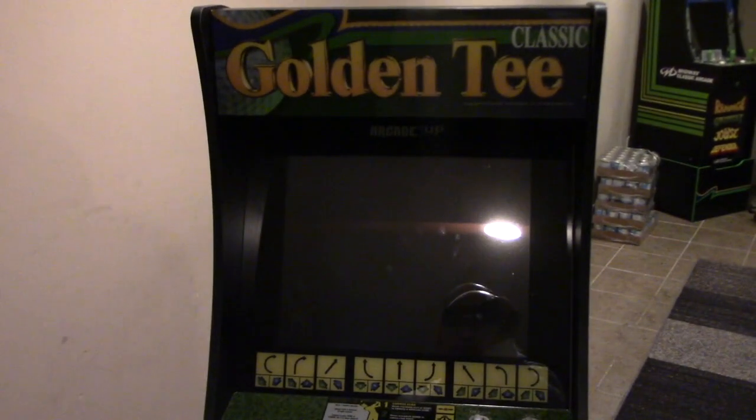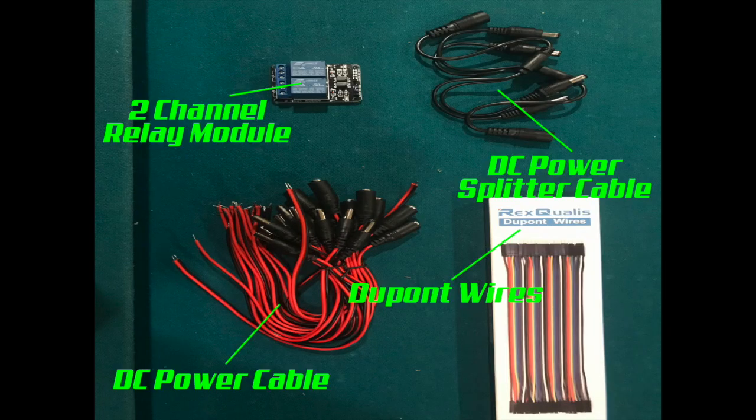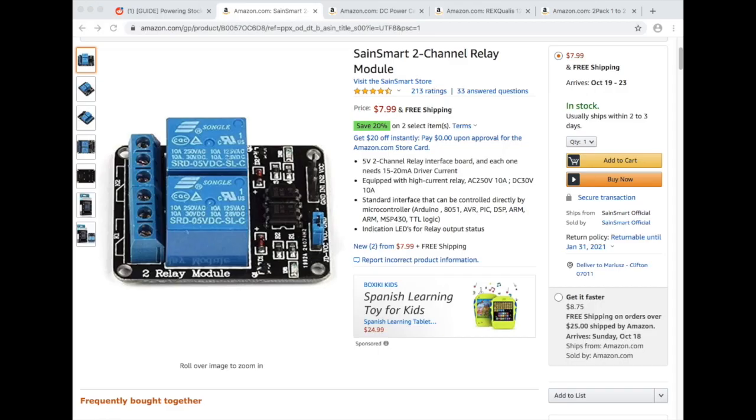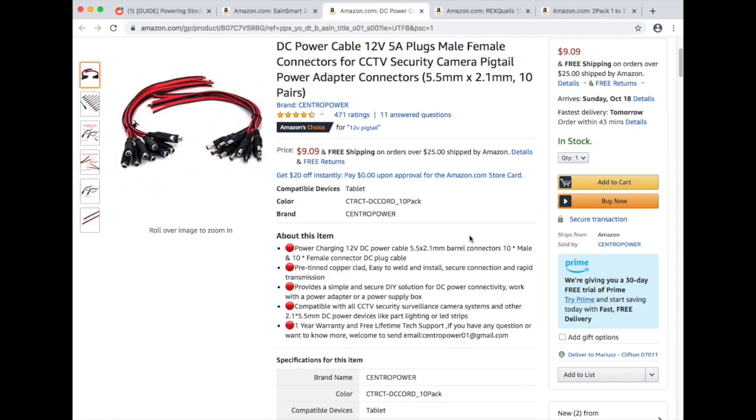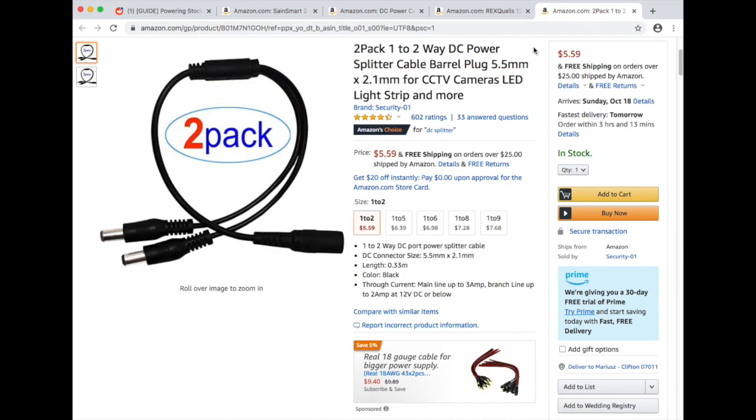First I want to give a shout out to Bernie Yee for the script that makes this happen. Let's take a look at what we need in this build: a two-channel relay module, some DC power cable, one or two of these DuPont wires — you'll need three of those — and a DC power splitter, one of those. The relay module is around eight bucks. The DC power cable comes with female connectors, you just need one or two. The DuPont jumper wires come in a pack of 40, and you need one splitter cable.